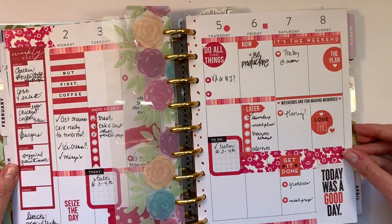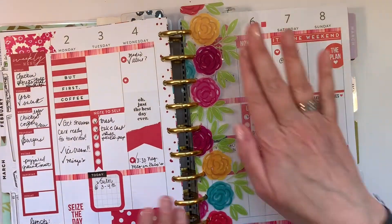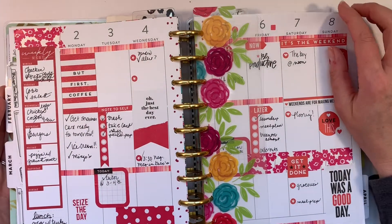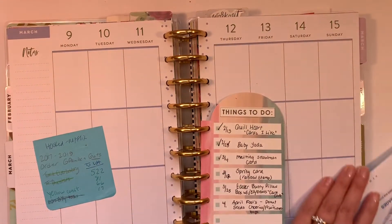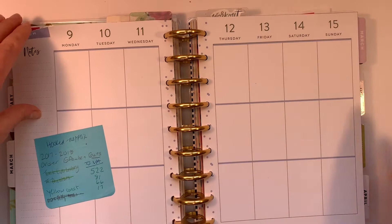This is this week. Today is Saturday, and I did reds — doesn't it look really pretty with this bookmark? I love it. So I want to move from red and orange to this week, which is going to be yellow and green.